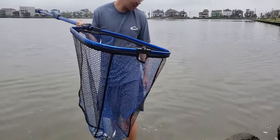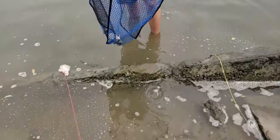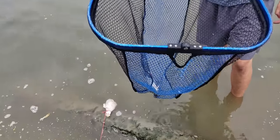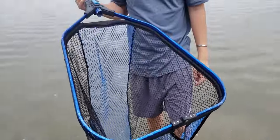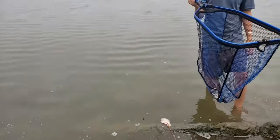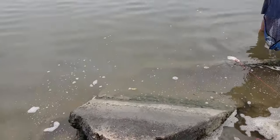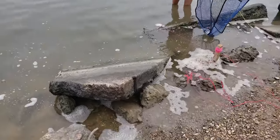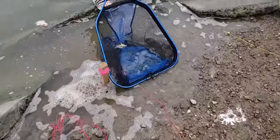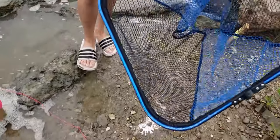It's a female. Most choppy footage ever — I'm not gonna film anymore, I can't film. It's so slippery here, you're not even supposed to be in the water. How am I supposed to net it? It's so difficult. First crab — undersized. We'll actually let it go right here.